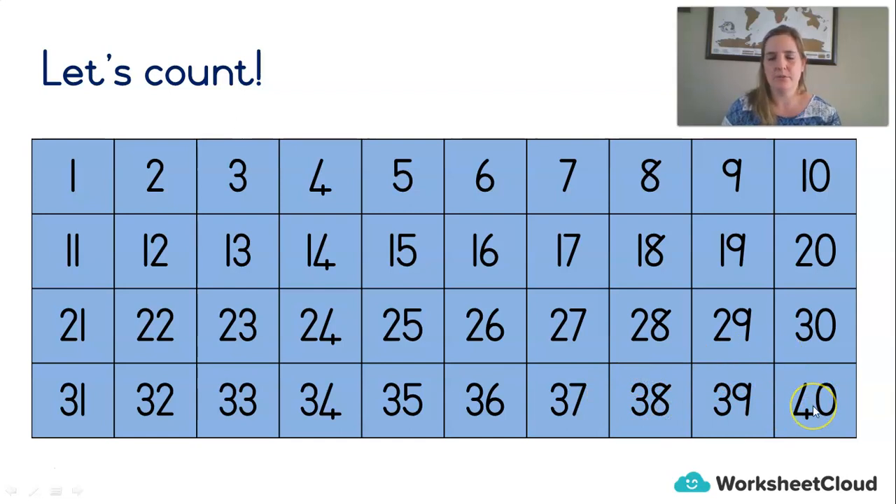Let's count backwards from 40 and let's stop when we get to 20. 40, 39, 38, 37, 36, 35, 34, 33, 32, 31, 30, 29, 28, 27, 26, 25, 24, 23, 22, 21, 20. Very good.